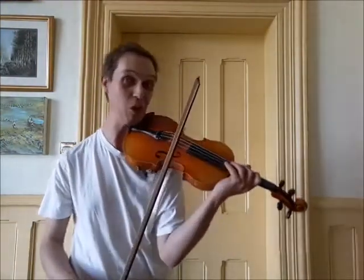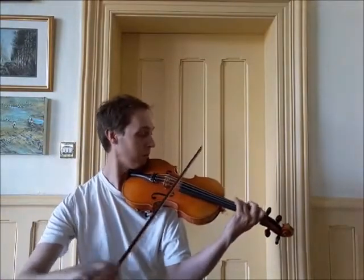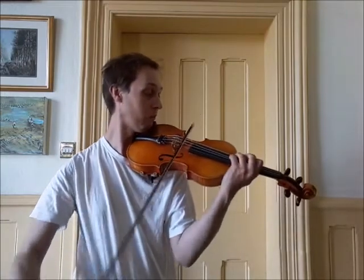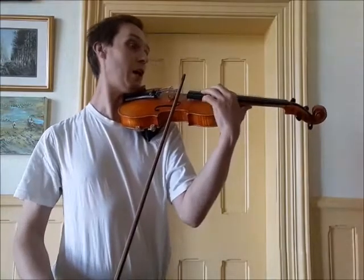I'm going to play a scale and show you how I can climb up to some of those high notes. We'll start on the G string, then go a bit higher, a bit higher, then even higher.